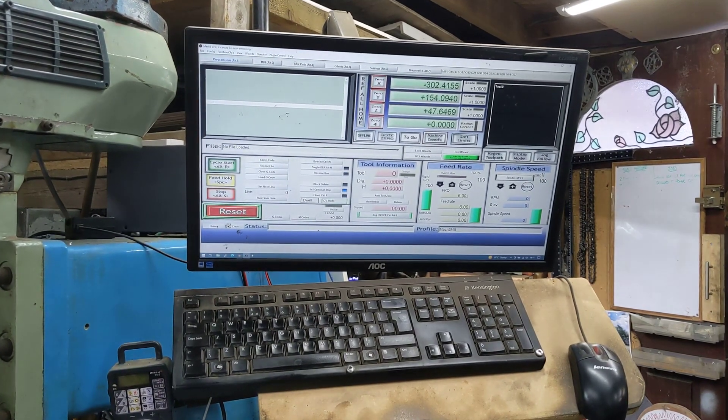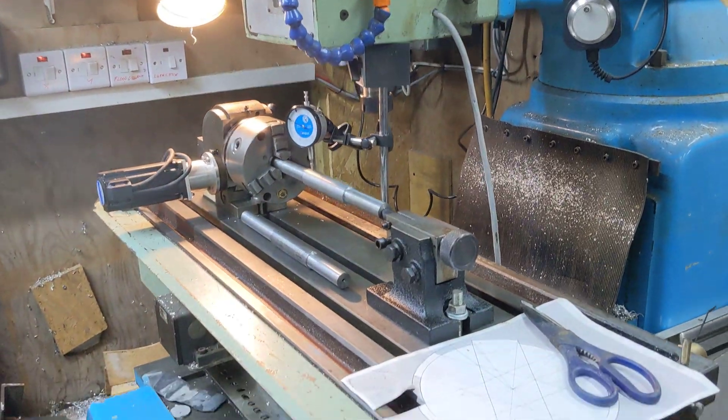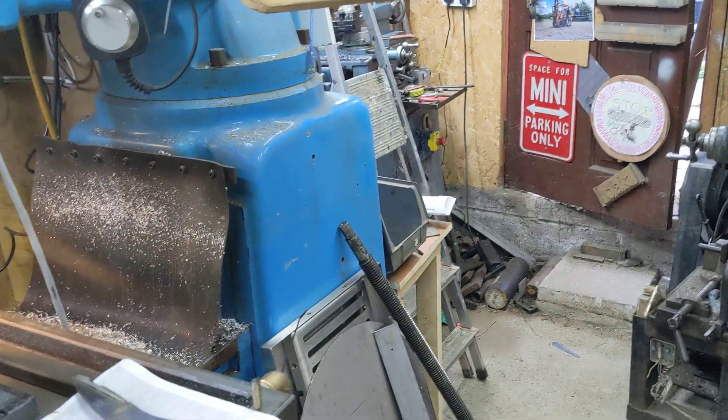Hello, welcome back to the Project Hercules diaries from Matt's shed with Matt, who doesn't want to do the talking. So I'm going to do the talking, but I take no credit for this because it's all Matt's excellent work.